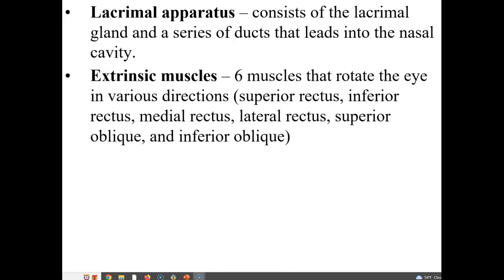Extrinsic eye muscles are also accessory organs to the eyeball. We have six muscles that rotate the eye in various directions. These muscles are termed the superior rectus, inferior rectus, medial rectus, lateral rectus, superior oblique, and inferior oblique.